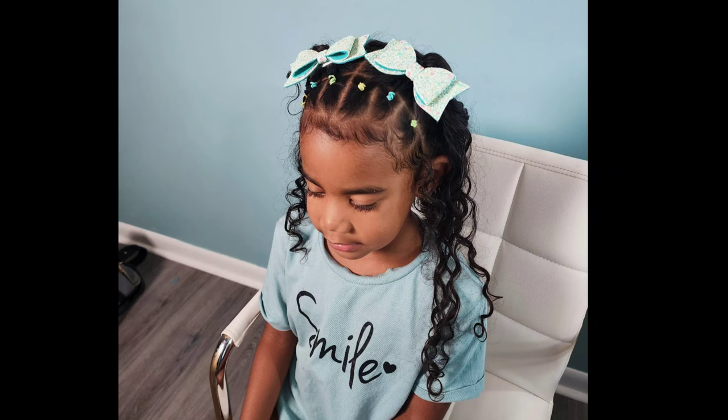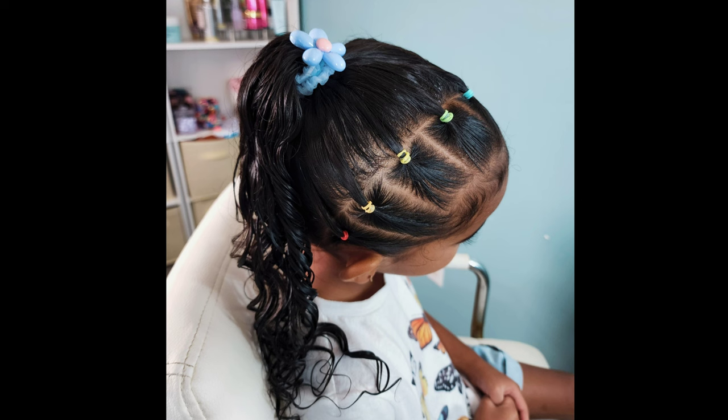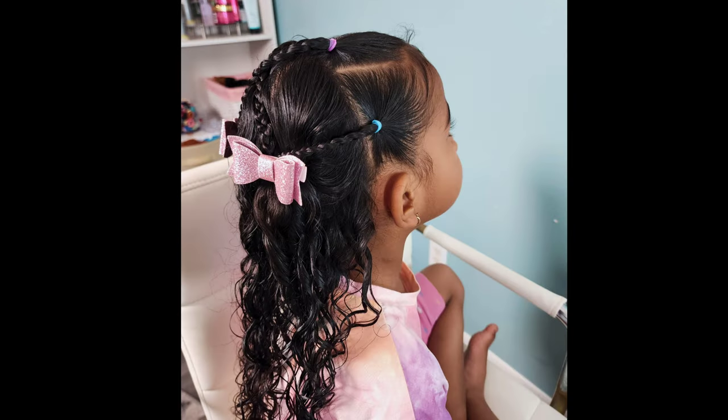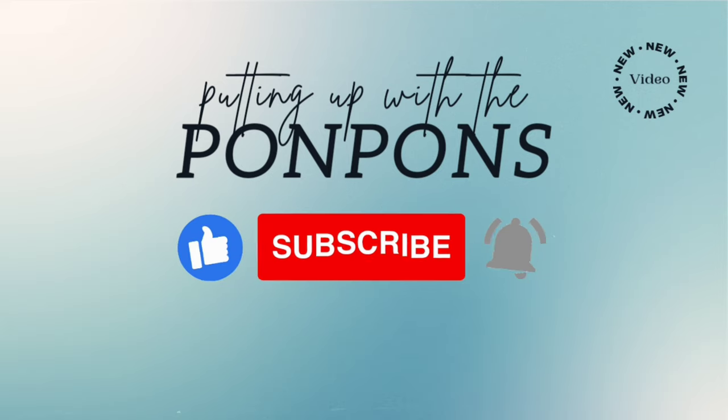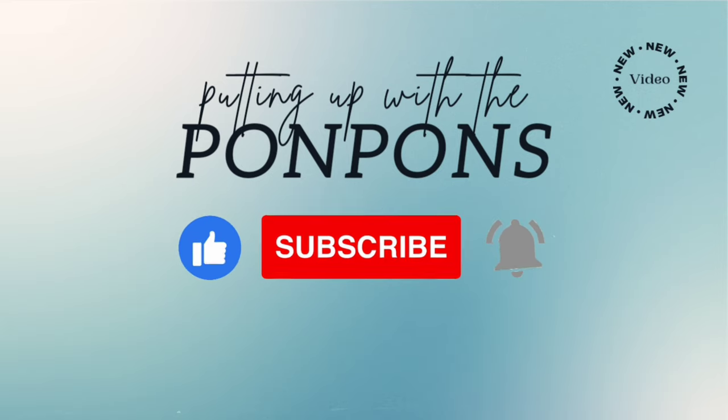Hey friends, welcome back to Putting Up with the Pom-Poms. We are a mother-daughter YouTube channel where we showcase and discuss everything about our natural hair — from the way we style and care, as well as giving you hairstyle inspiration that is quick and easy to achieve with minimum effort. Don't forget to hit that subscribe button and turn on your notifications to catch our weekly videos every Saturday and Sunday. To all my returning subscribers, hey mama, hey bestie, hey friend — it's nice to see you again. Let's get into today's video.